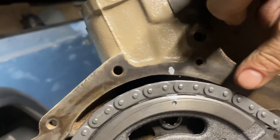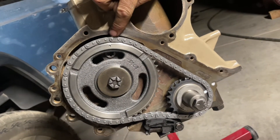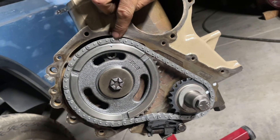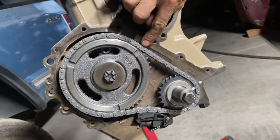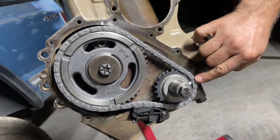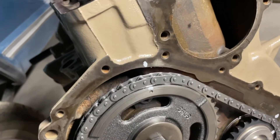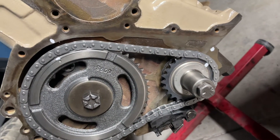After you have those positioned, you need to count the pins on the chain. I can count by twos since there are two pins for every chain link: two, four, six, eight, ten, twelve, fourteen, sixteen, eighteen, twenty — and then we've got the mark. So we've got 20 pins.